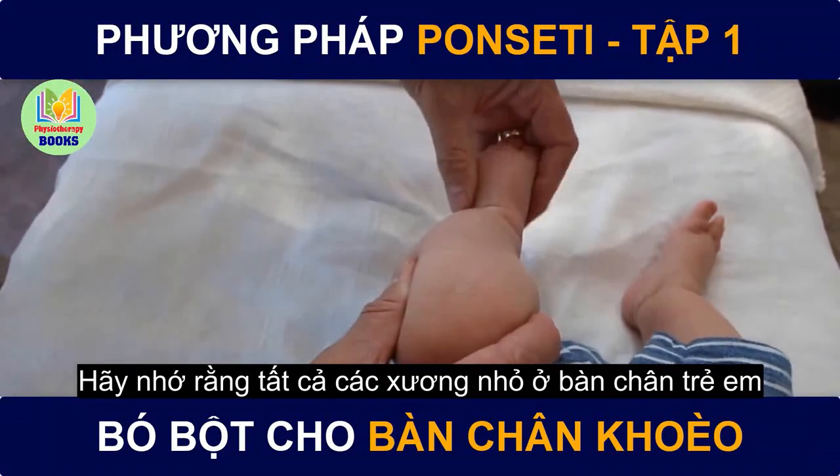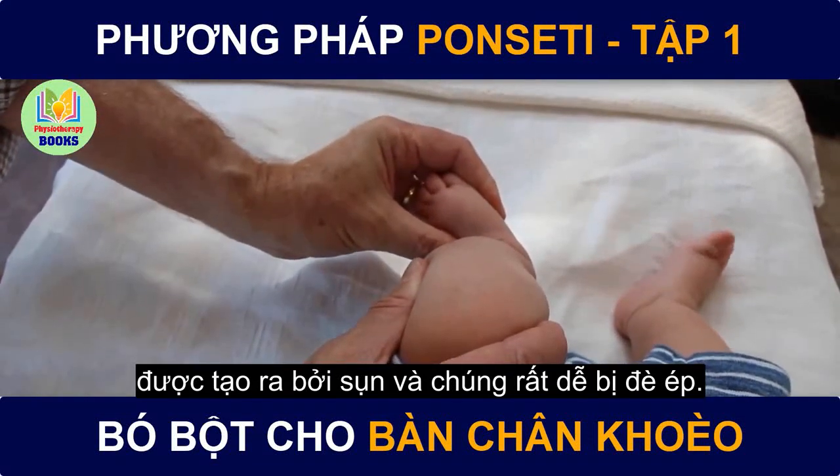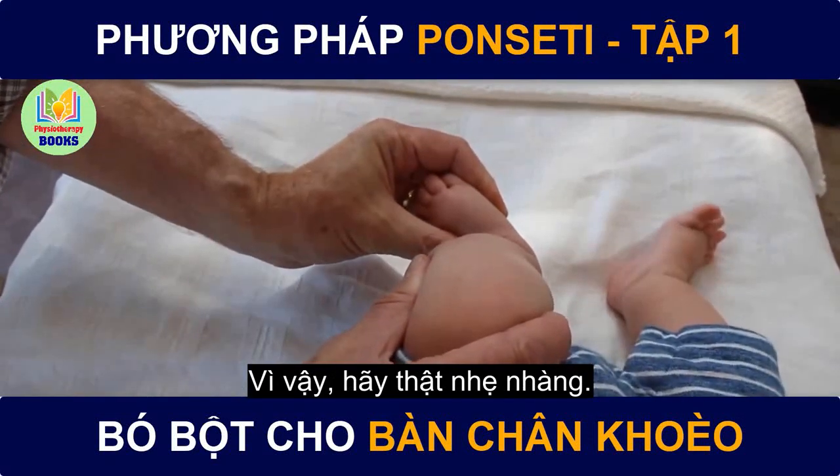Remember, all the little bones in a baby's foot are made of cartilage and they can be easily crushed. So be gentle — be very gentle.